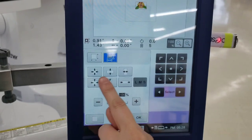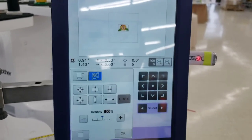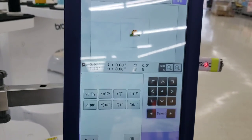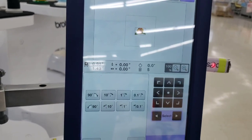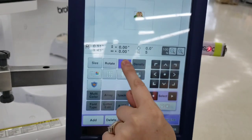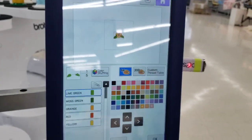You can also adjust density for a particular design, and this button reverts it to the original size. For rotation, you can choose increments of 90, 10, 1, or even 0.1 degrees for very precise adjustments, and you can reset if needed. The mirror image button lets you flip the design — tapping it moves that larger leaf from the left side to the right.